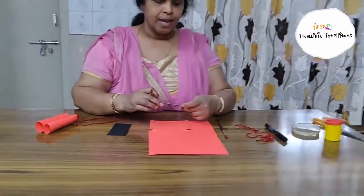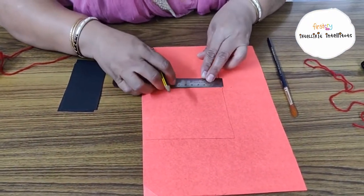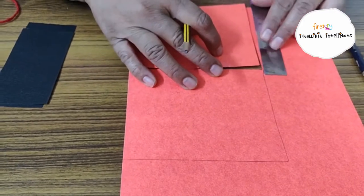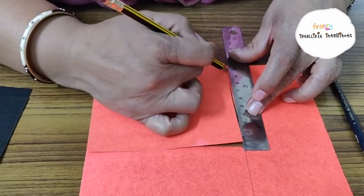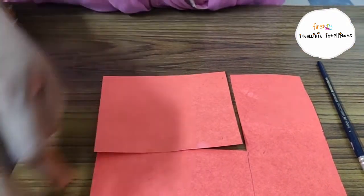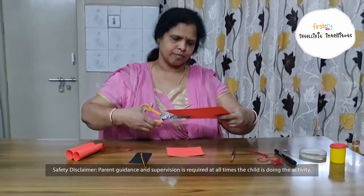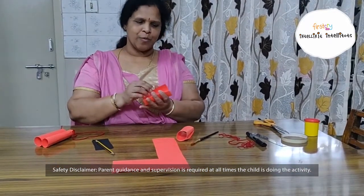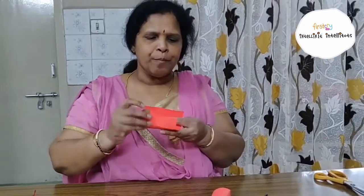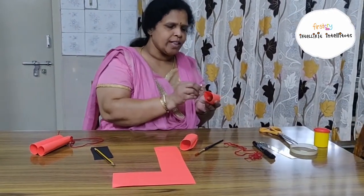So first you need to take a scale. We need to cut two pieces with dimensions 12 cm and 10 cm. In the same dimension, we need to cut two pieces. We need to cut one piece and make a cylinder. Keep both the corners together and put a cello tape. Join them together.